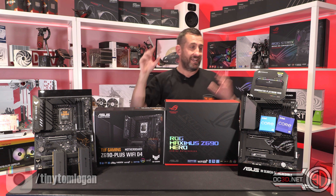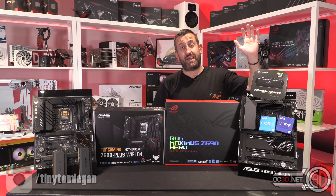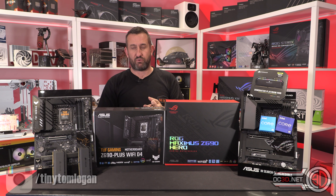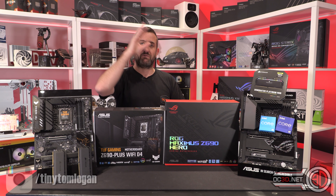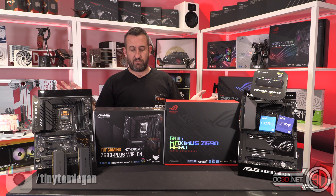By the way, this DDR4 kit is £174.99. The DDR5 kit is £294.99 — so £120 more expensive. It's CAS38, 5200MHz. I've dropped them into their respective boards; they've got the same cooling profiles, the same coolers, the same power supply, the same graphics card — a 2080 Ti. I've literally done nothing else other than enable XMP.